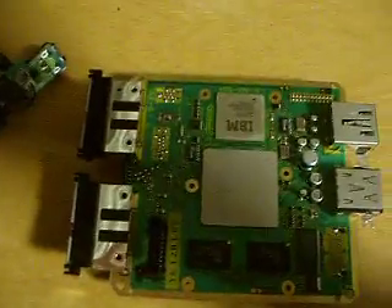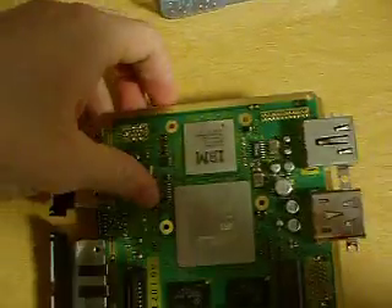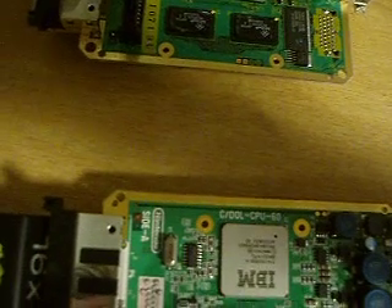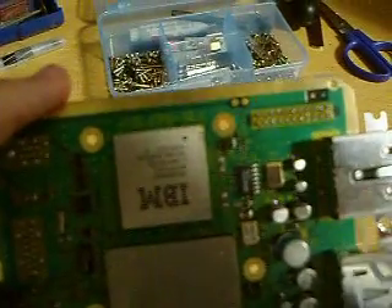Now if you're going to use the WeeKey Fusion, which lots of portabilizers want to use because it saves a lot of room from having to use this giant disk drive — check out that thing, it's huge compared to the board, way too tall — the WeeKey Fusion doesn't work on IPA 1.0 for North American GameCubes, specifically the DOL-001.